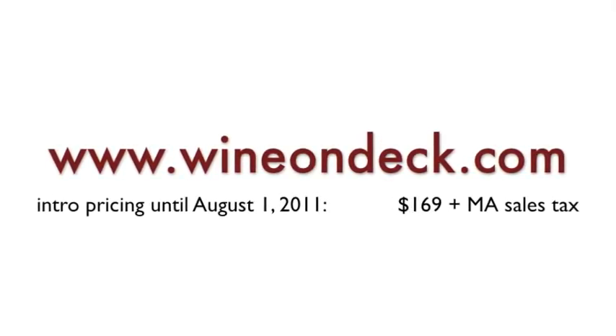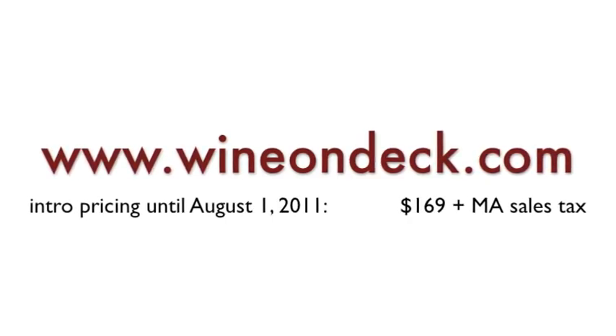To learn more about wine bars and Wine on Deck, visit the website at www.wineondeck.com. And from now until August 1st, 2011, take advantage of introductory pricing on wine bars. And remember, always keep your favorite wine on deck. Thanks for watching.